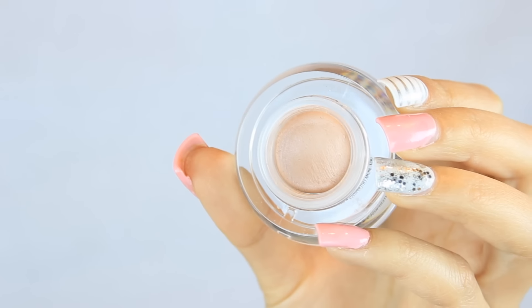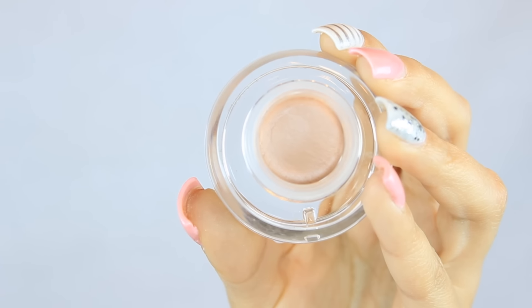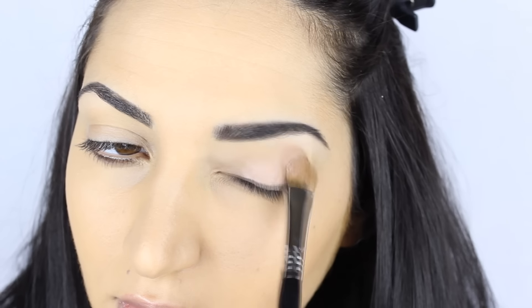Pretty soon I will lighten my eyebrows, so I'm going to have to start looking for a new product. For the base, I'm using Provoke by Sigma and I'm using a flat concealer brush to apply that — this is the E60 brush, also by Sigma.